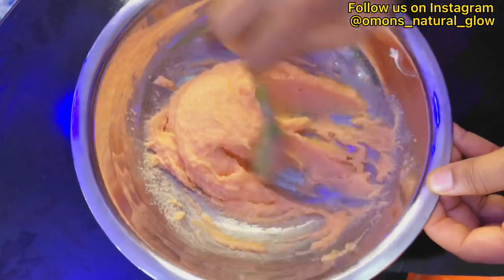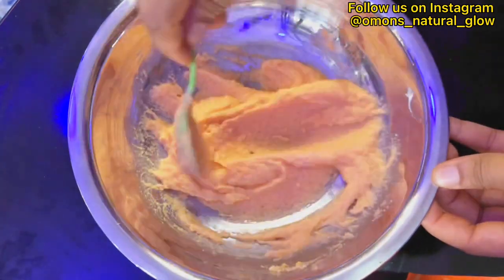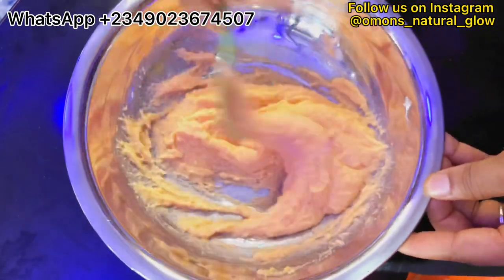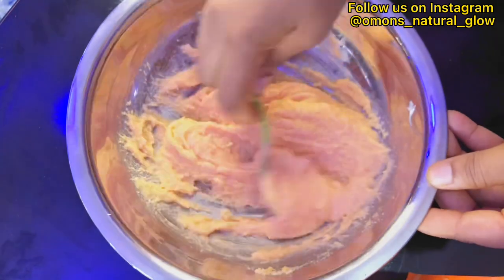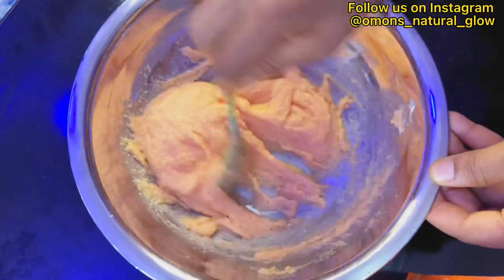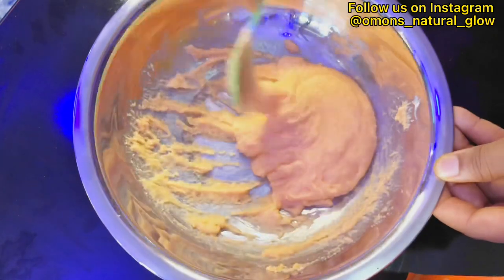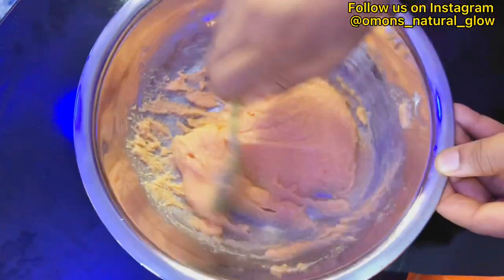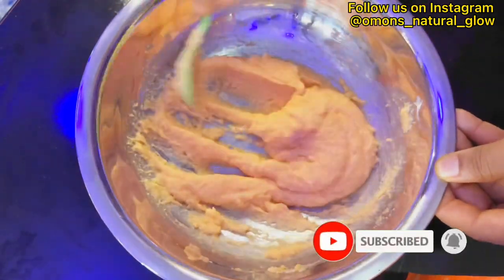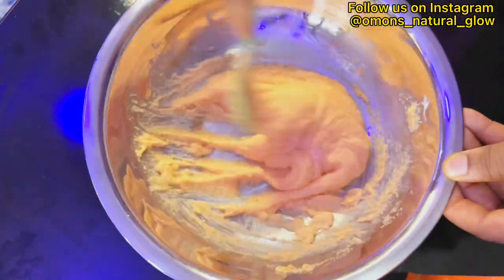For those of you interested in our products, I'm going to be dropping our number which is displaying on the screen right now. Please purchase products from us — all our products are made from scratch, not pre-mixed. We don't sell pre-mixed products to our customers; that's just what I love doing on my YouTube channel. You can patronize us because all our products are made from scratch, they are safe on the skin, and you will love them.